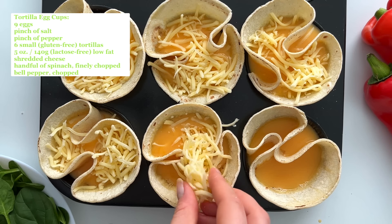You guys asked for more savory breakfast recipes, so this time I'm meal prepping tortilla egg cups. First, I add some eggs into a bowl with a pinch of salt and pepper. Then I greased a muffin pan and added a tortilla to each cavity to form cups.